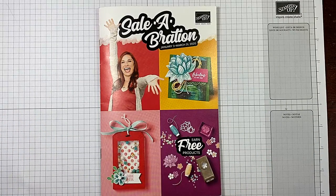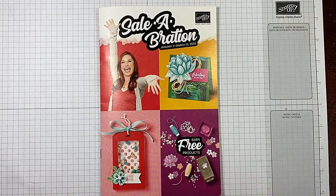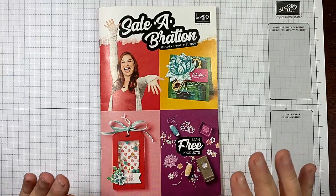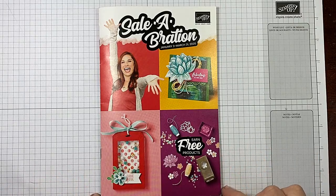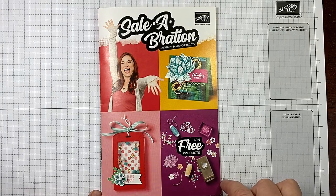Remember, you can order any combination of items from the annual catalog, the mini catalog, the clearance rack, or the new coordination items that go with products in the celebration and mini catalog. Any type of order qualifies you for a free celebration item. The key number to remember is $50 — you want your order to be $50 or more.